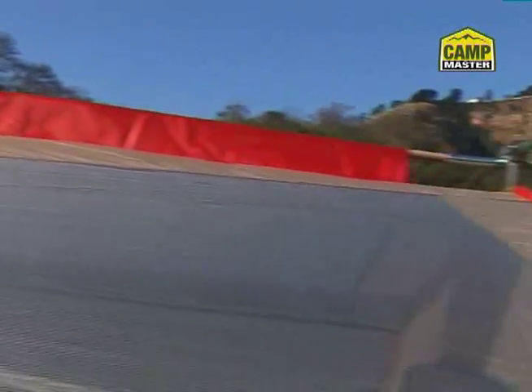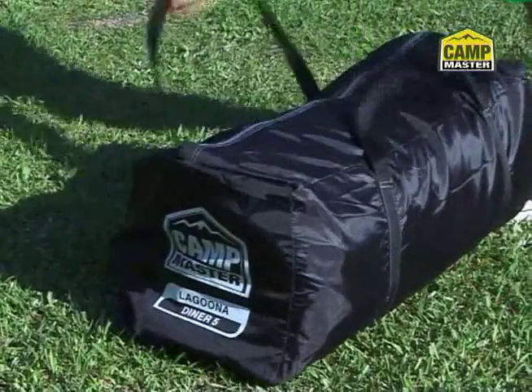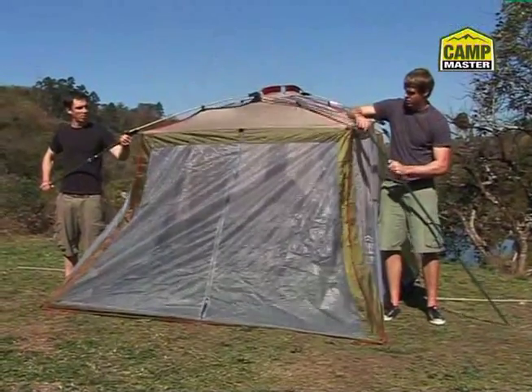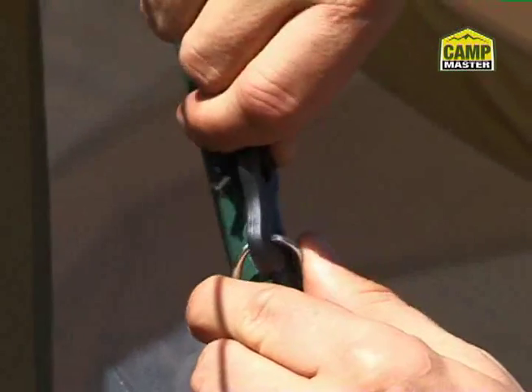This tent is built around a robust A-frame structure and high-quality polyester fabric. Setup is a breeze. Just connect the color-coded poles into the junction blocks to create a rigid roof structure. Now insert the sturdy legs, pull the flysheet over the frame and secure.